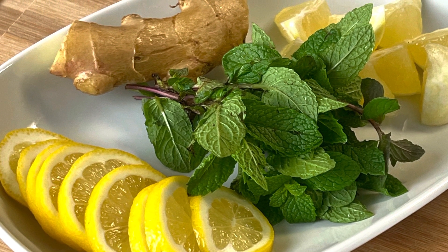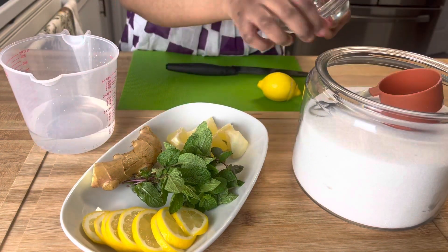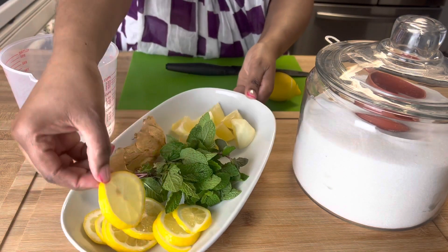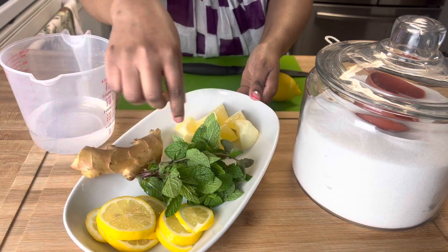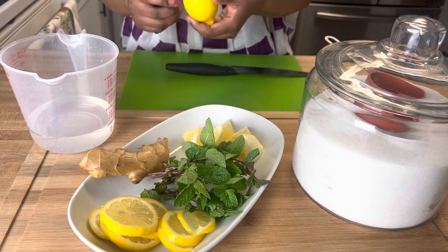So these are our ingredients. This is a refreshing drink for the summer — like you can drink this all day long. It is so good. It's not too sweet, it's super duper flavorful. All we need is some sugar, some lemon, some ginger, some fresh mint, and some water of course.